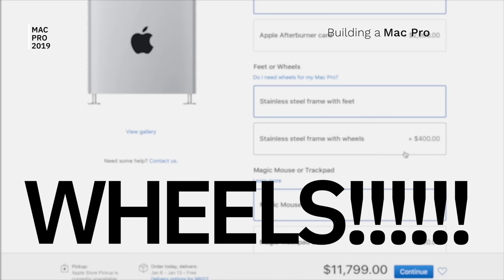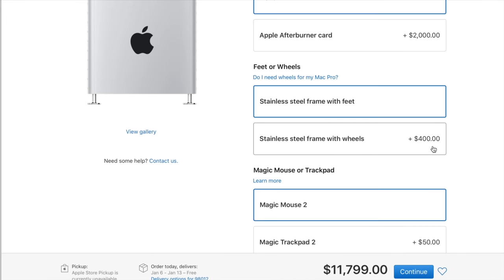The next option Apple gives you is to either stick with a stainless steel frame with feet, or pay a $400 upgrade fee for the stainless steel frame with wheels. I don't need my Mac Pro to be wheeling all over the place — I can easily pick it up by the two handles. No need to pay $400 for wheels. It stays in one place, so I saved the money and did not opt for the $400 wheels.